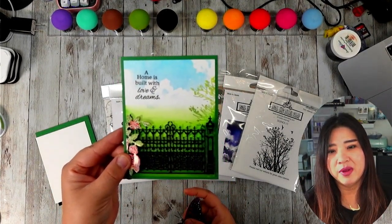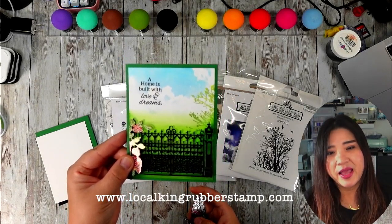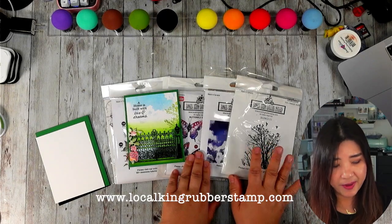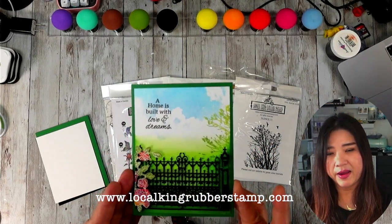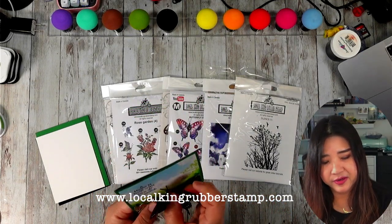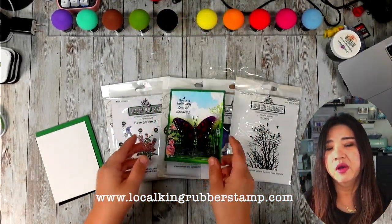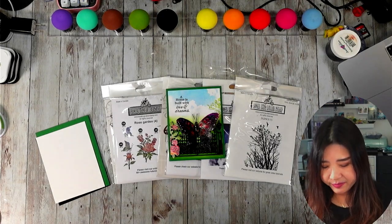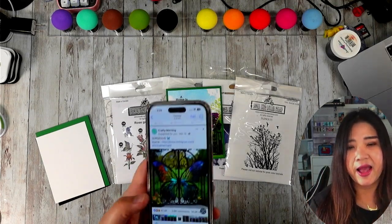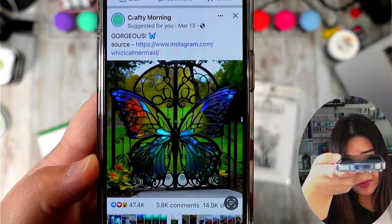This is the background. Actually, I think when I remove that butterfly, the background looks really awesome. I am using stamps called Sky and also the Silence background stamp to create this beautiful background. I'm going to share with you some tips. That's today's card project — I think it's really pretty. I'm going to share with you where I got the idea. I don't have a copyright for this one, but I want to share with you. I actually saw this card — this post pop up on my Facebook.